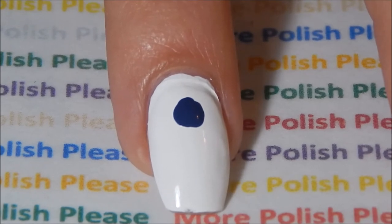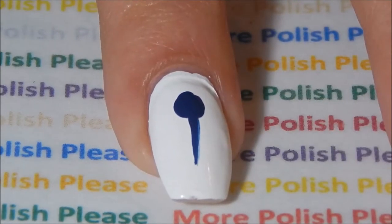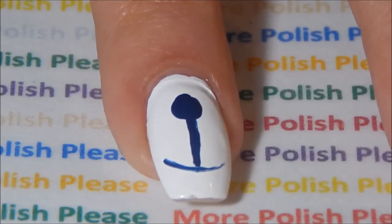With a large dotting tool, make a dot for the top of the anchor. With a thin brush and blue polish, make the details for the anchor.